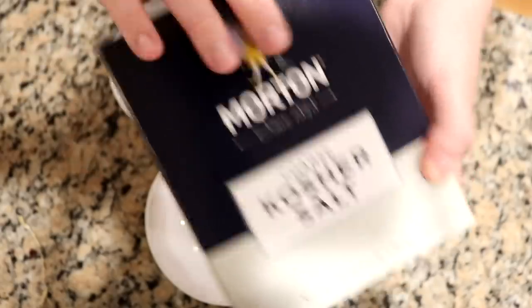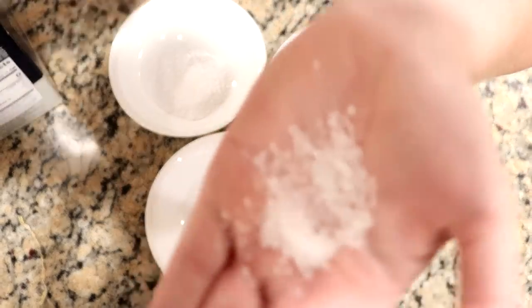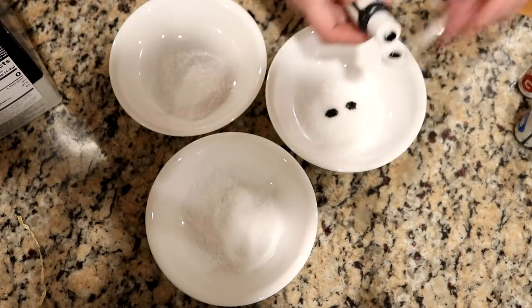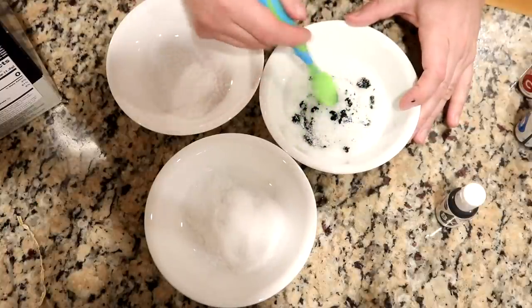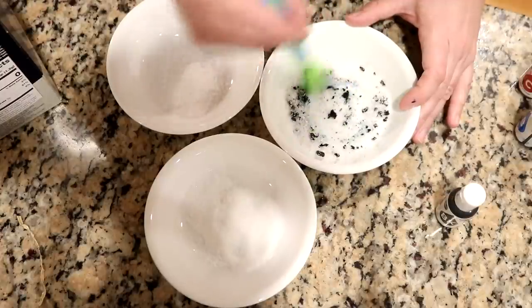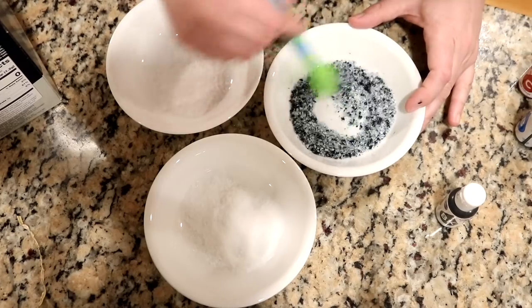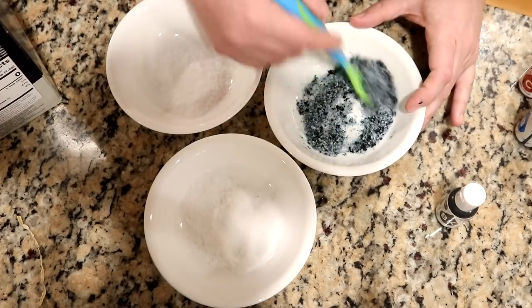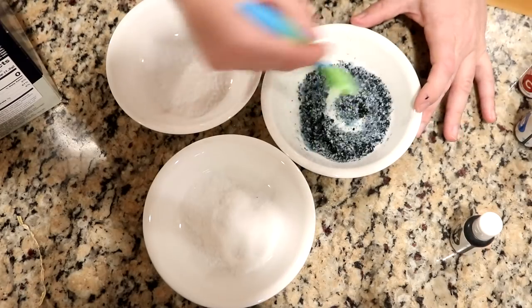For this project we're going to use coarse kosher salt. I picked a coarse salt because we have bigger granules compared to regular table salt. Now we need to add our food coloring — let's start with two drops of black. The black is a mixture of all the different pigments and you can see it sort of balled up nearly immediately, but it is starting to mix through and coat the salt.